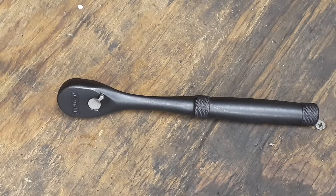Hey everybody, welcome back to the channel. I got another nice little ratchet pickup for you. Today we have another Proto Stanley Proto ratchet here — this is a 3/8 drive.